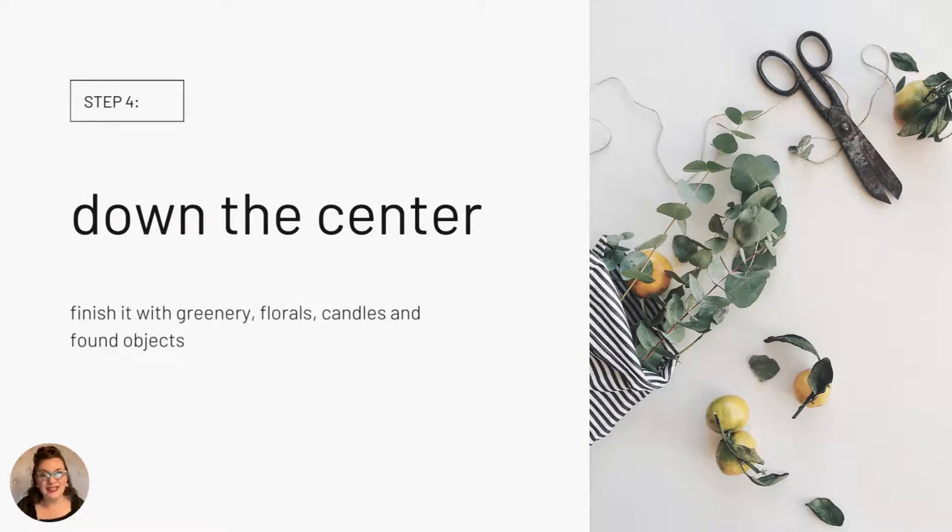Last but not least is all the decor at the center or down the middle of the table. You can move these steps around — if your inspiration is something you found for the center of the table, by all means design that first, then turn your attention to the place settings. There are no rules here, just general ingredients for a good design, and you are the tablescape chef.